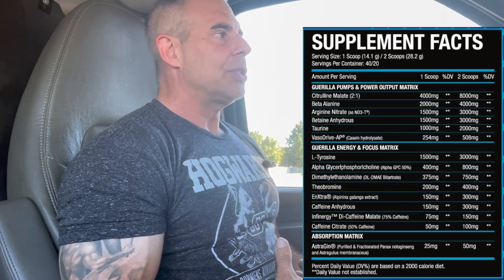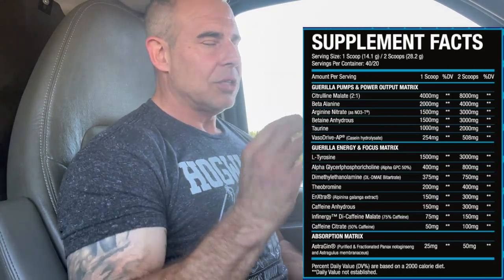In the absorption matrix, we have AstraGin at 50 milligrams. I love AstraGin - it helps with gut inflammation and aids the processing of amino acids. It also contributes to vasodilation and pumps by helping the arginine and L-citrulline functions during digestion. When combined with those pump ingredients, it elevates vasodilation a bit more. I'm waiting for a product to use 75 or 100 milligrams one day so I can really feel those effects.